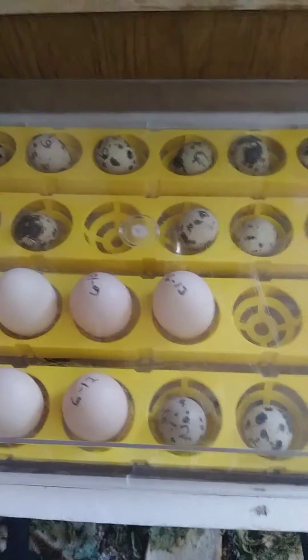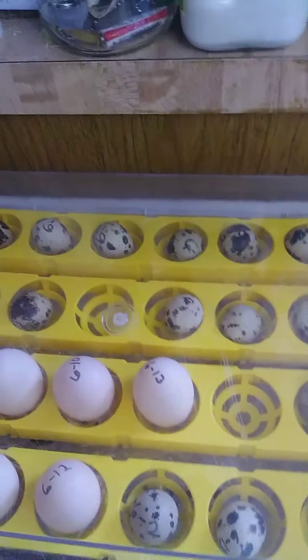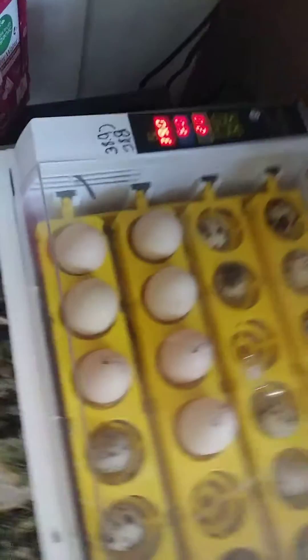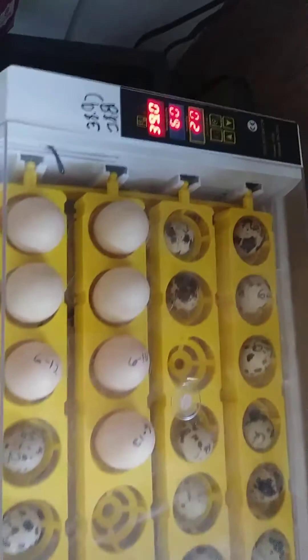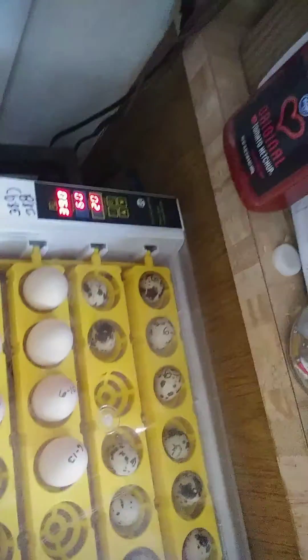These things are so worth buying, I'm going to tell you that right now. You want to keep the instruction manual for yourself, for later on when you're done hatching eggs and you've got to unplug it and store it somewhere. The instruction manual is very important — keep that.